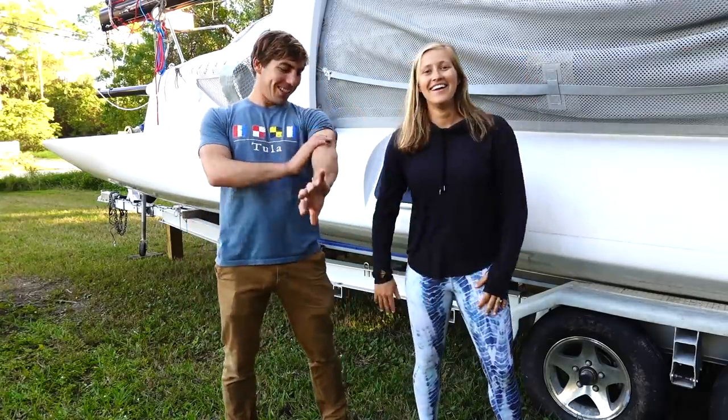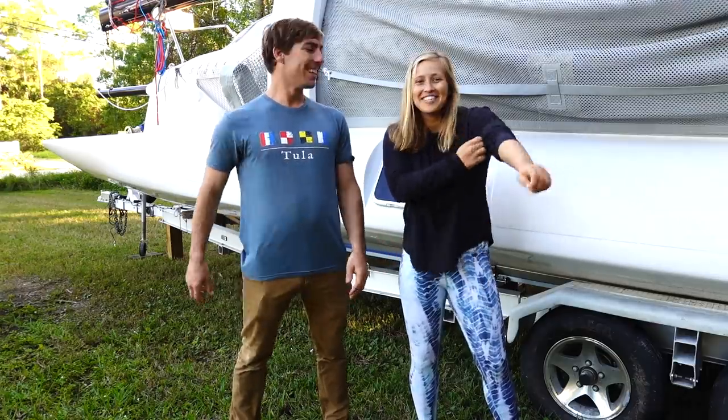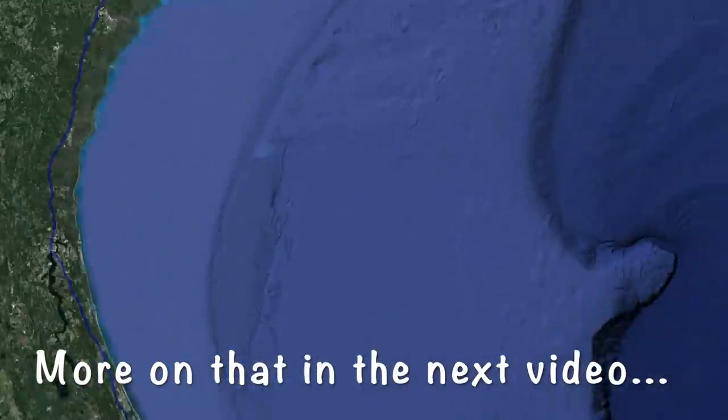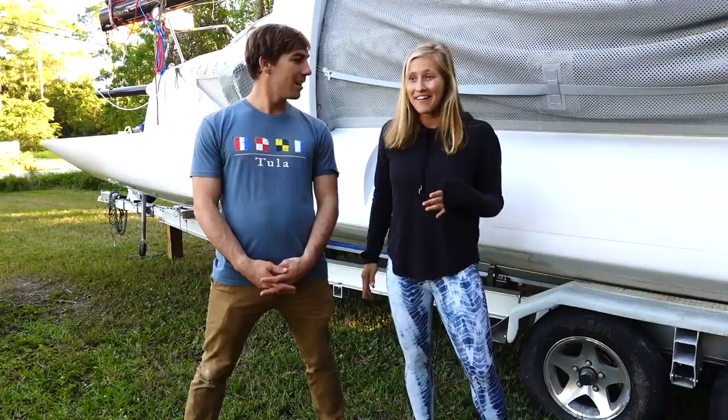Hey everybody! We're in short sleeves - finally! Well, I'm still long-sleeved, it's a little chilly today, like 70 degrees here in Florida. So we made it back to Florida. We had an interesting trip down, but we're glad we're here, home for the holidays, which is a new thing because we were not here last year.